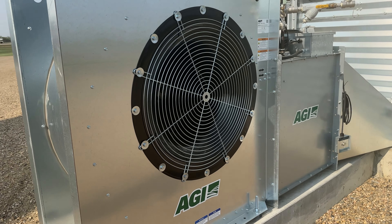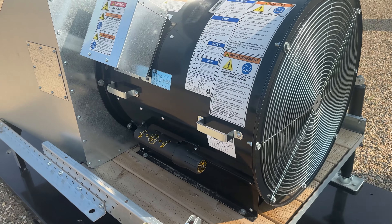Warren Shimko here at TSM for AGI, and we're going to talk about the three different fan styles we offer. We offer a low speed, a high speed full centrifugal, and a high speed in-line fan.